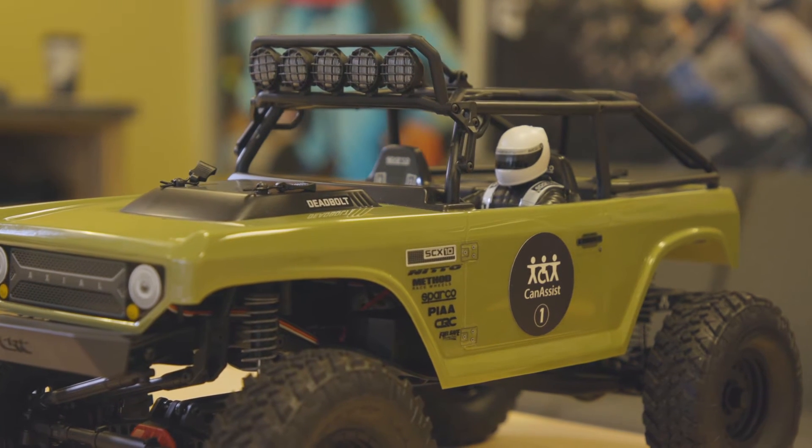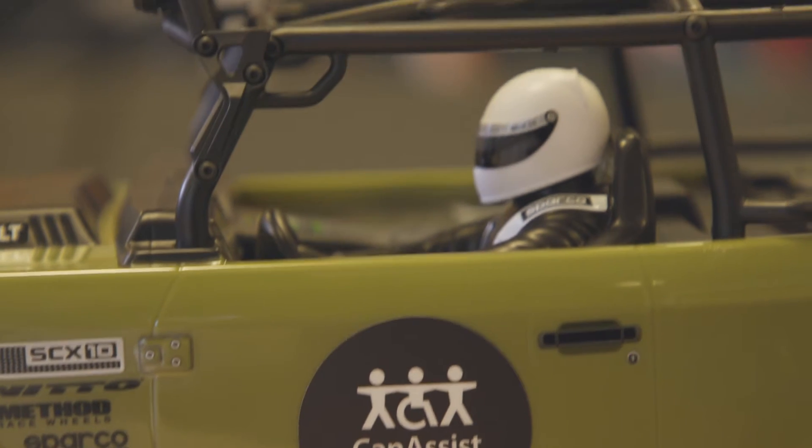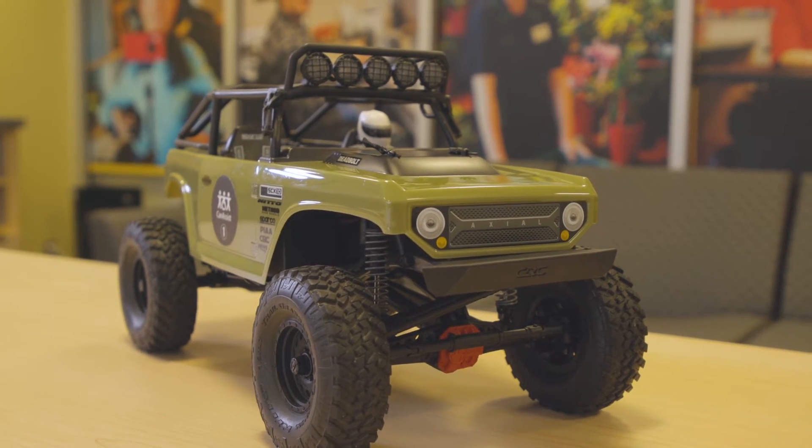The accessible remote control toy car enables children with a wide range of challenges to independently control an exciting toy while they develop the skills essential for using a power chair.